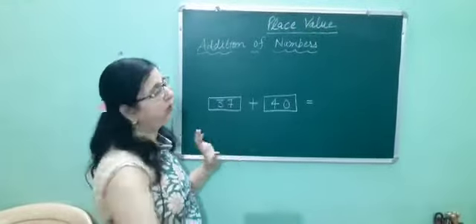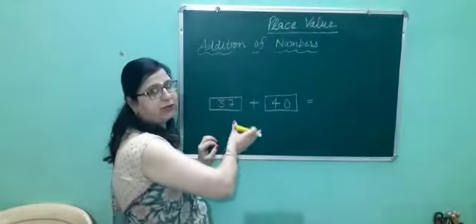Now, I am going to tell you addition of numbers by using abacus.